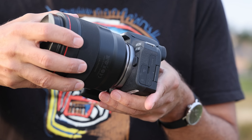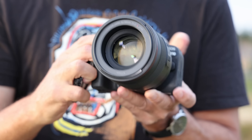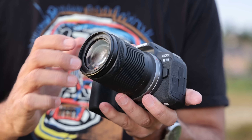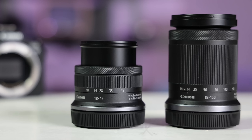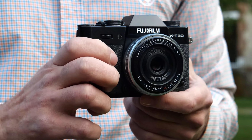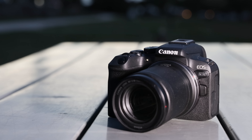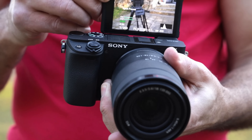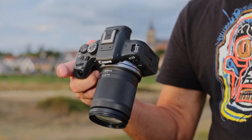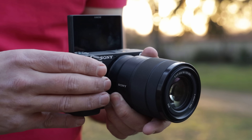As with the R7, the R10 has the same RF mount as the full-frame R-series cameras and supports every RF lens. It also works with the new RF-S lenses designed for the R7 and R10, but so far there are only two of those, and they're kit-style lenses. The R10 isn't as pretty as Fujifilm's X-T32, but it's better looking and easier to use than any Sony APS-C camera. It's small and weighs just 426 grams — far less than the 612-gram R7, and just a bit more than the Sony A6400.